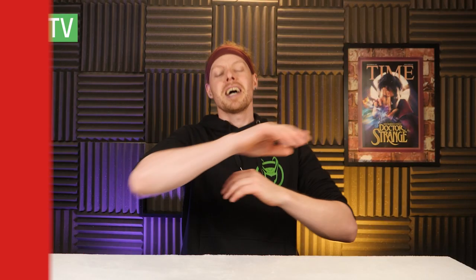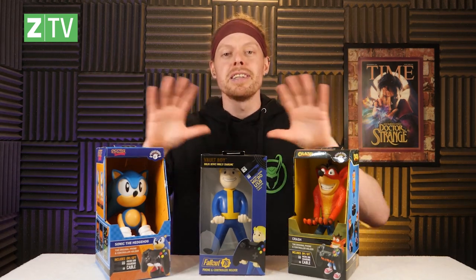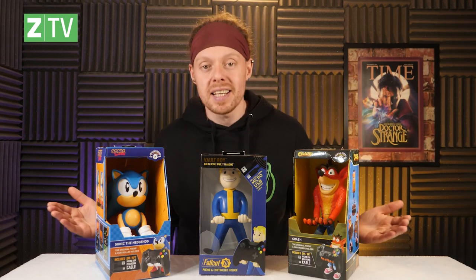Greetings! My name is Jar Warlock, welcome back to the Xavi channel. I'm here for Team Xavi with an unboxing, and today's unboxing is all to do with controllers — or rather, things that you can store them on. These things are called Cable Guys. These are brilliant little things where you can store your controllers and charge them, or hold your mobile phone, so you'll never lose things again.